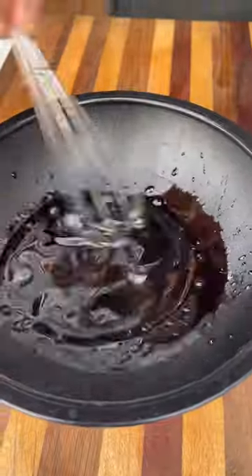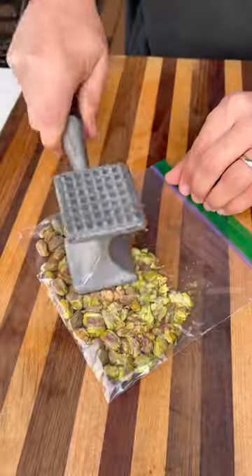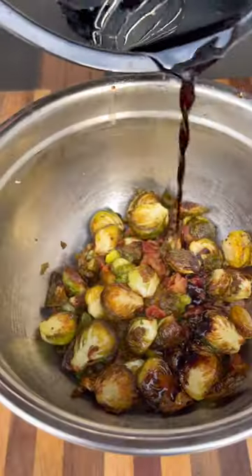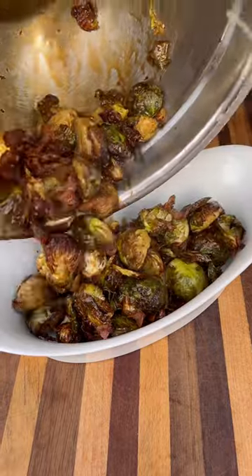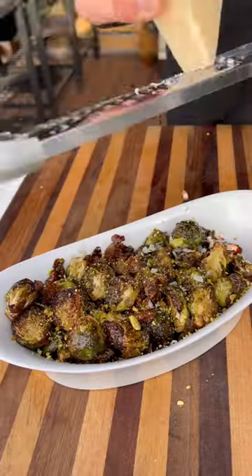For the sauce, I'm going with some balsamic vinegar and agave syrup — mix all that together. Next, crush up some pistachios, then toss the Brussels sprouts in our delicious sauce and plate them up.